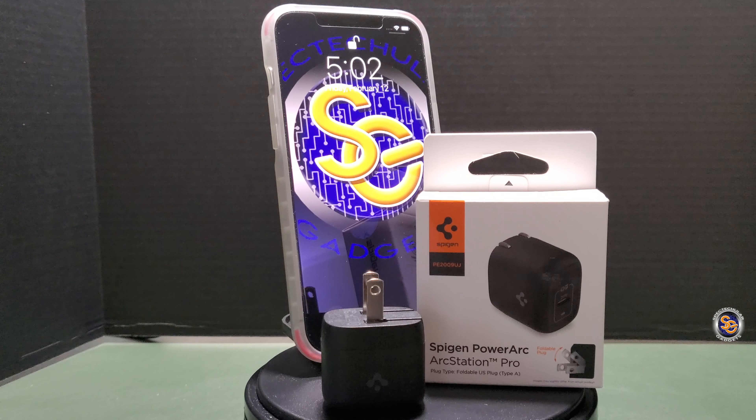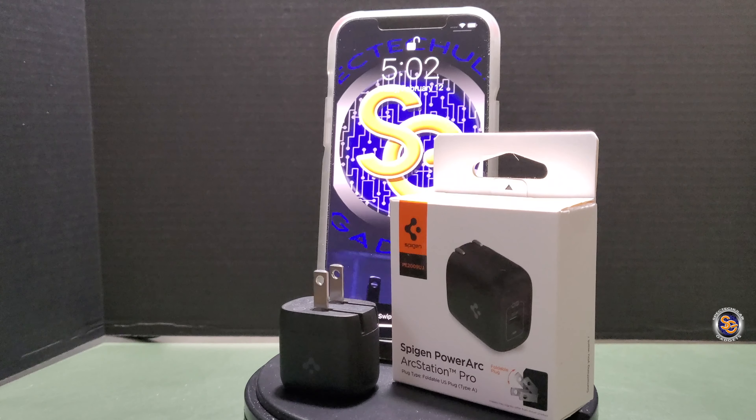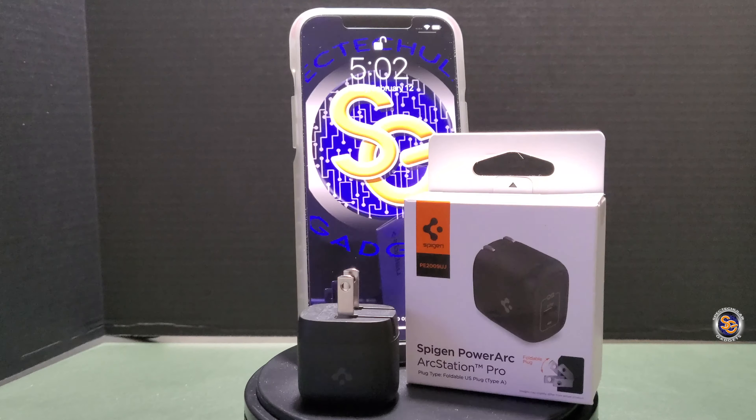So there you have it — the Spigen PowerArc ArcStation Pro. That about wraps it up for this video. I want to thank everyone for taking the time to chill with me as we go through this journey. And until next time, everyone, I want you all to have a spectacular day. Later.